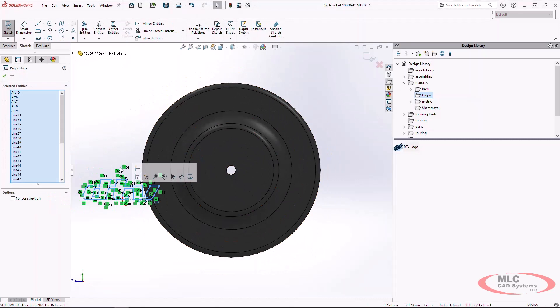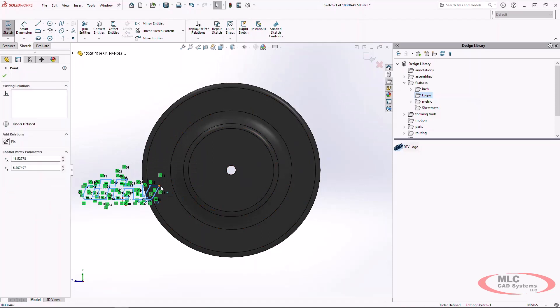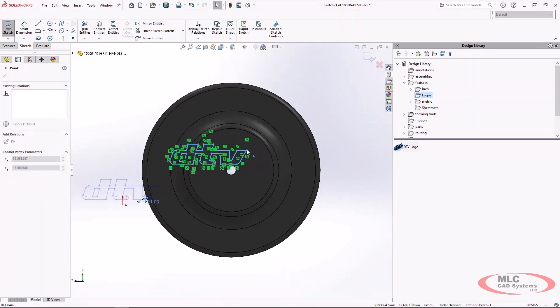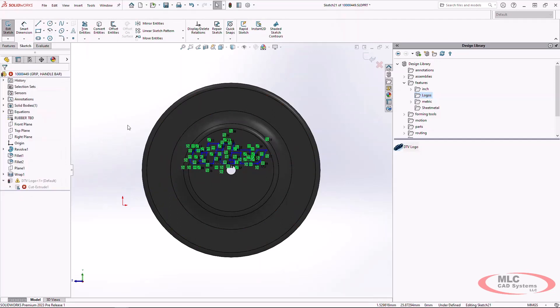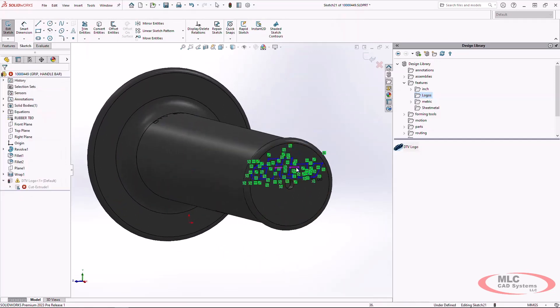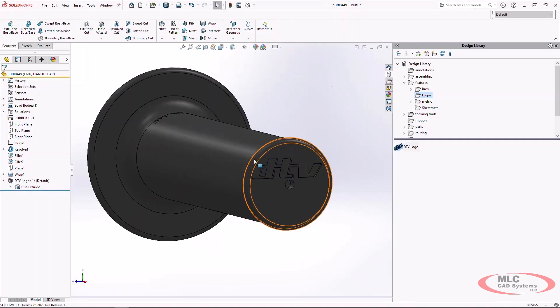I'm going to press Ctrl+A for select all. I can hold Shift to click and drag to move the profiles together so that they don't stretch at that point — we keep all the sketch relationships intact. We can drop that in, which now centers it in the handle grip so it's going to be able to cut that material.